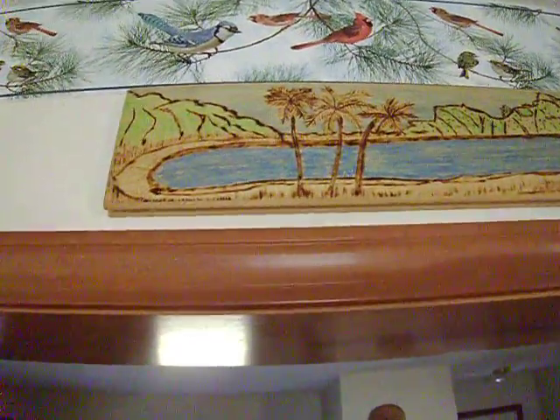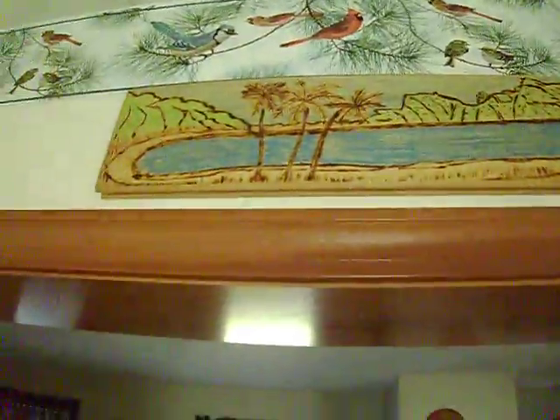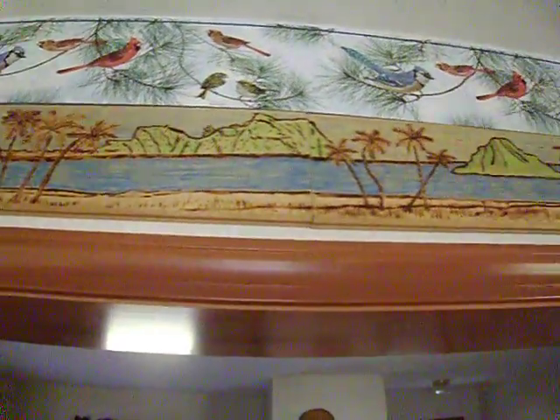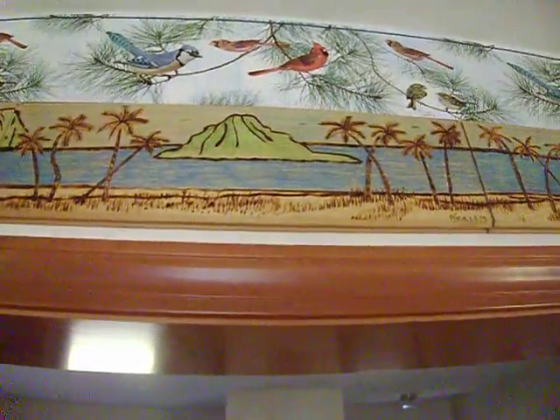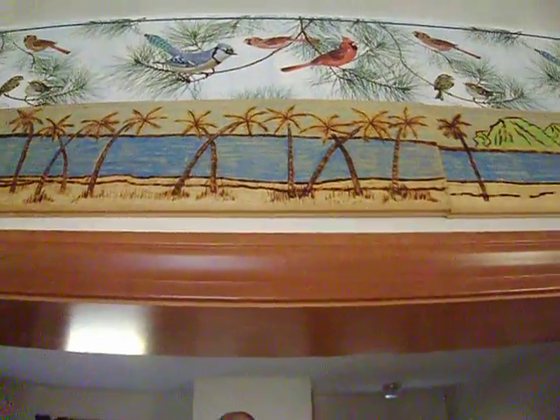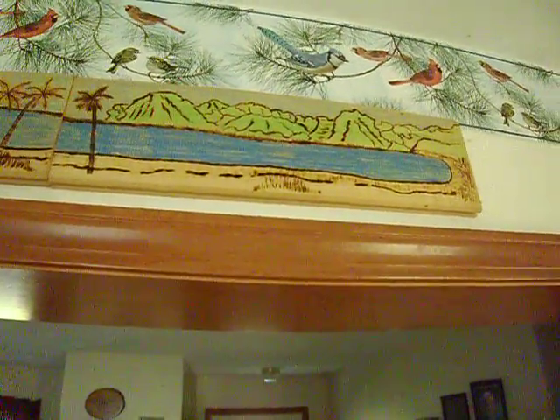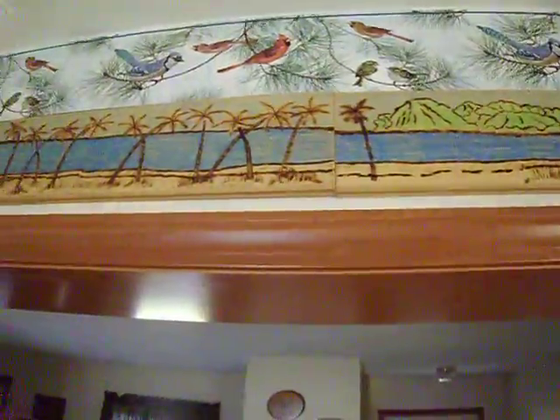We're going to shoot this as is. Back when I was wood burning, I used to add colored pencil. These are cut, but I pieced them all together to give kids an idea that pieces — it's like a puzzle.